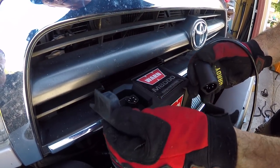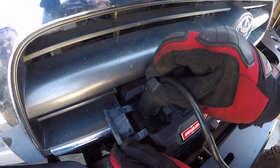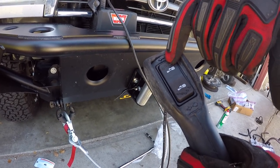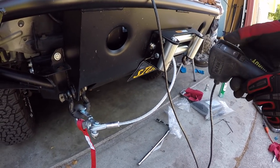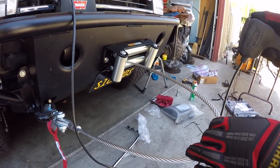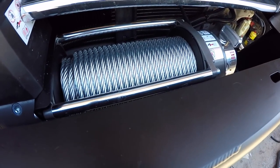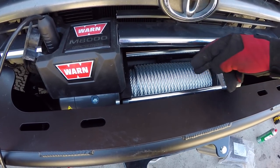Your controller plugs in right here — lift up the rubber grommet and plug it in; it's got a flat side to the back. It's got a couple of pictograms: the bottom one brings the cable in, the top one lets it out. You ideally want the wraps kind of tight and not bunched up on one side — it's basically like putting fishing line on a reel. You want even layers, so when going back in, a little tension is actually good.